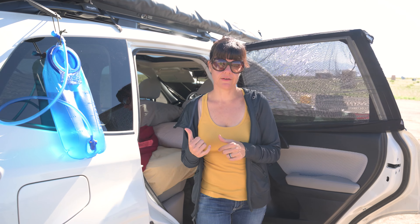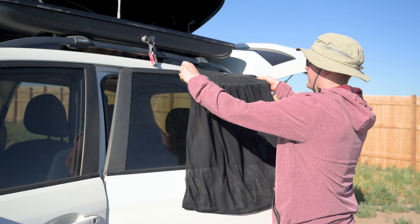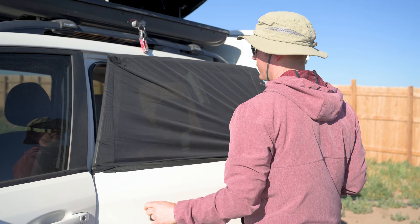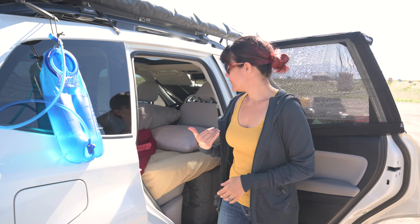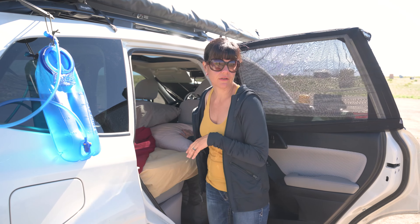New for this year are these window covers that we bought from Amazon, because we knew it was going to be warm and there was going to be no airflow inside of the car. This allows wind to come in without the bugs from the season. We also have a couple pillows — nothing special, just purple pillows that we use at home.